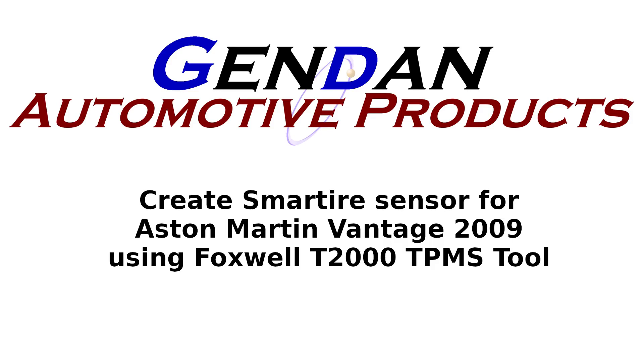Today we're going to do a quick demonstration on how to code a smart tyre TPMS sensor for an Aston Martin Vantage 2009.